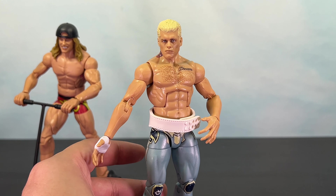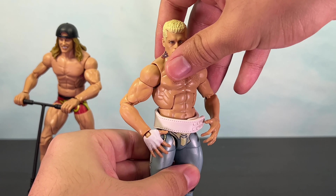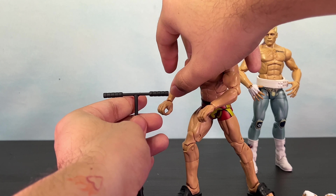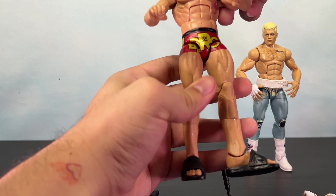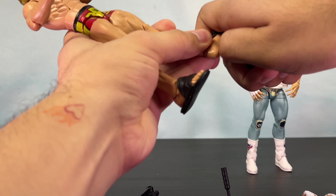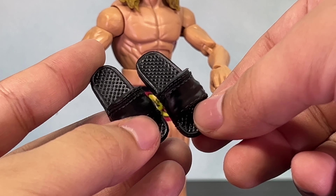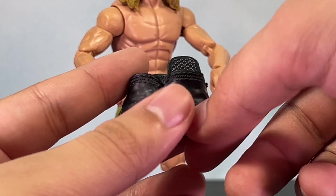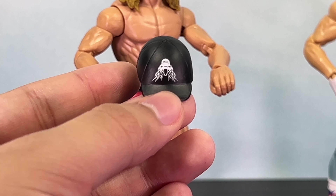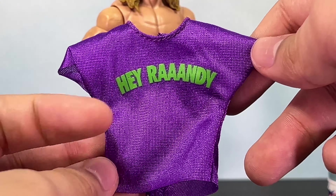Now it's time for the main event — we're going to be opening the WWE Top Picks Elite Matt Riddle and the American Nightmare Cody Rhodes. Got both out of the packaging and I'm blown away. The amount of accessories they come with is great, especially Matt Riddle: three sets of hands, a cloth shirt, hat, flip-flops, and a scooter. Same with Cody Rhodes — three sets of hands and his weight belt. I wish more companies put as much thought into their figures as Mattel does, and that's why I think Mattel is one of the best companies right now for action figures.